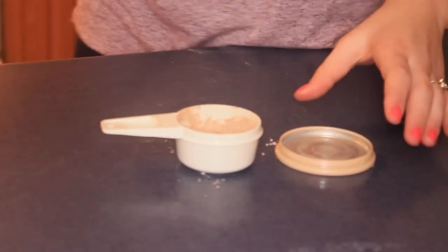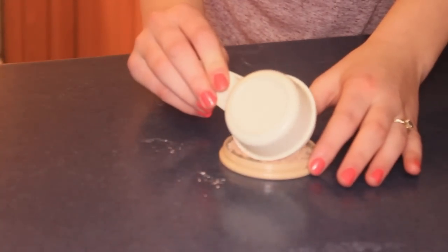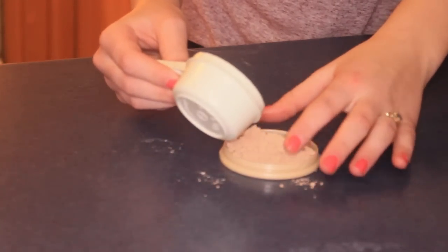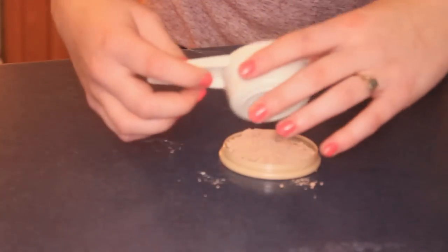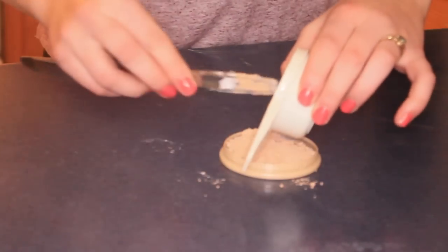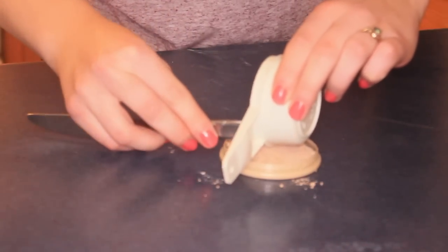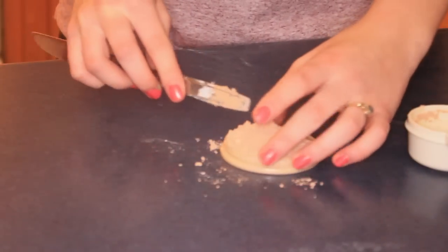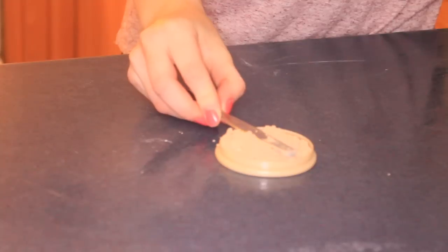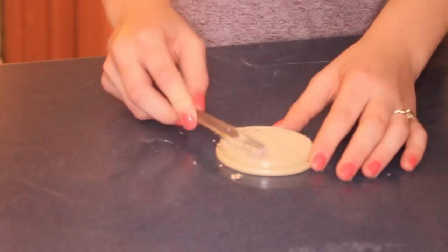We're at the point now where we're going to be putting it in the powder container. I used a stay matte powder container because this is what we're making. I'm just packing it down into the container, and it will stay like that, so don't worry.